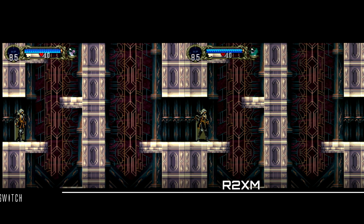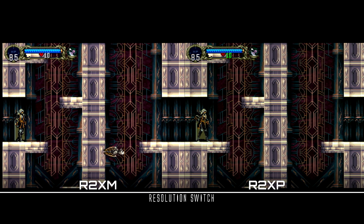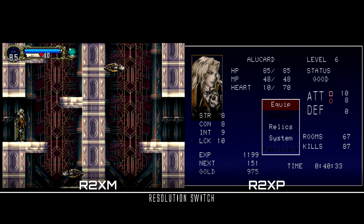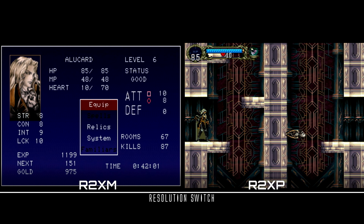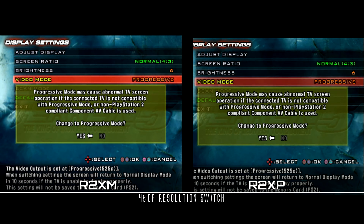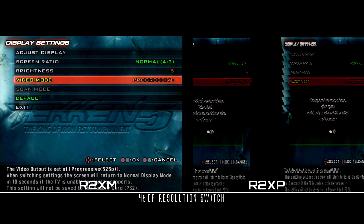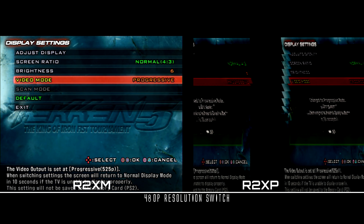Switching resolutions on the fly also performed identically in my tests, which is a plus for the older Tink, as models have always performed well in that regard. Let's take a look at how well the RetroTink 2X Multi-Format switches resolutions to 480p — it's quick and seamless, while the Pro model cannot handle the transition to 480p at all due to its chipset limitation.